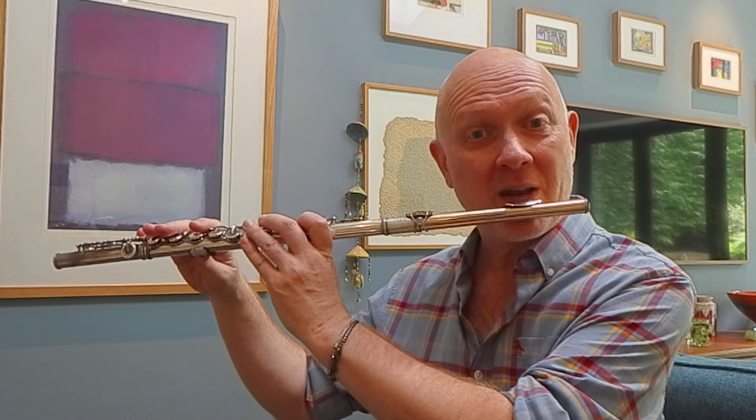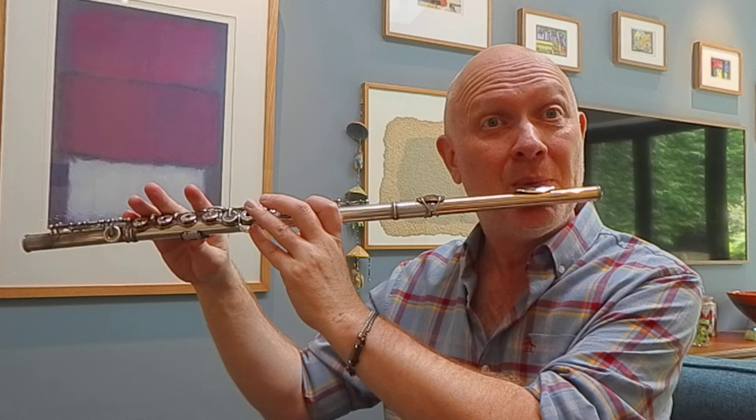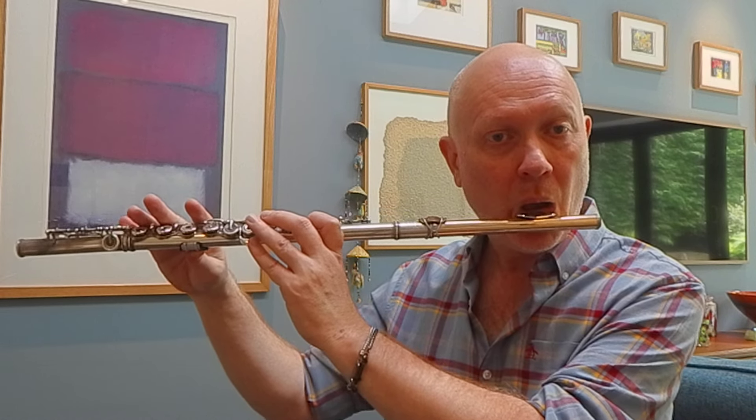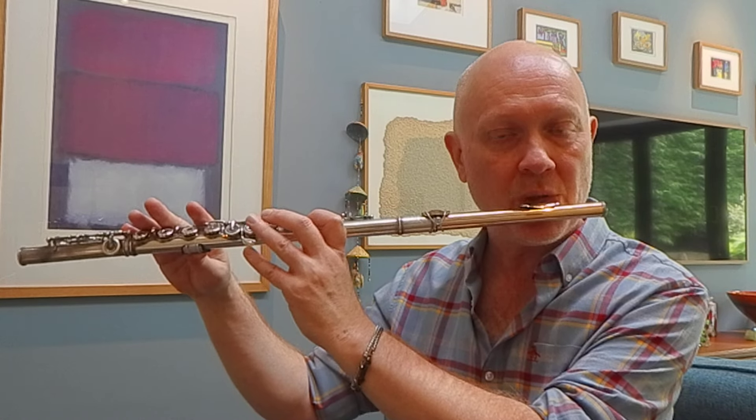One of the really best exercises we can engage in during practice are note bending exercises. There are great videos on YouTube of Denis Boryakov showing these — just type in 'Denis Boryakov note bending' and you'll find his two videos. I'll give a brief demonstration here. With note bending, we can start with the air really high, then use the bottom jaw, bottom lip, and top lip to raise and lower the air stream.